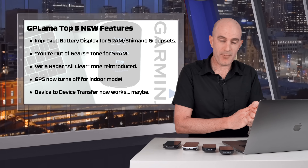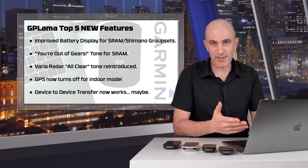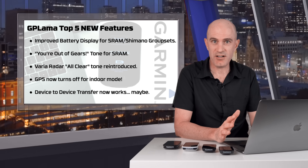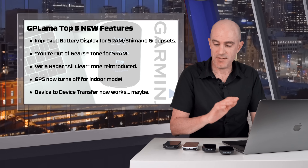Number four on my list of top five things in this firmware set: GPS now turns off properly in indoor mode. I use these to record multiple power meters at the same time in the Llama Lab with no GPS on, and in recent updates it's been telling me GPS signal has been lost. So that's now been fixed.